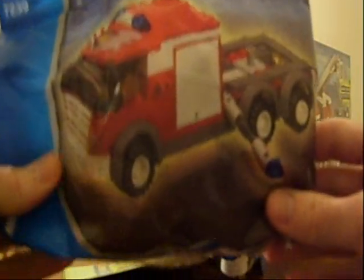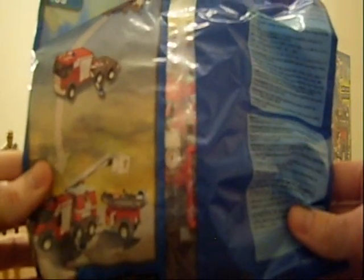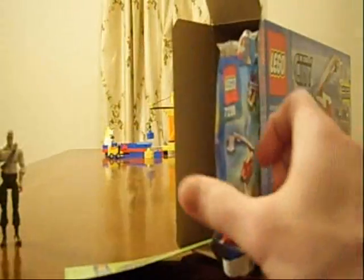There's the next package — it's the actual fire truck. It's nice that they divided these up for us; it should make it easier to put together. And the last package is the rear part of the fire truck with the ladder.